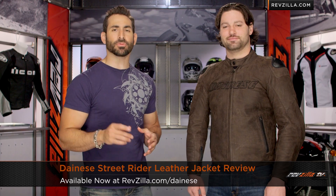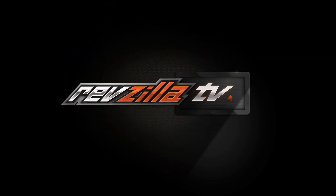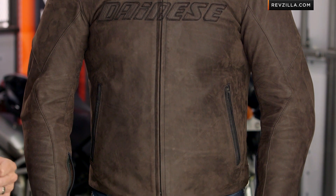Hey, this is Anthony from RevZilla TV where you can watch Decide and Ride. Welcome to our detailed breakdown of the new Dainese Street Rider jacket available at RevZilla.com. To my left I have HiViz Brian wearing the Nubuck Street Rider jacket — a very unique style this fall from Dainese.